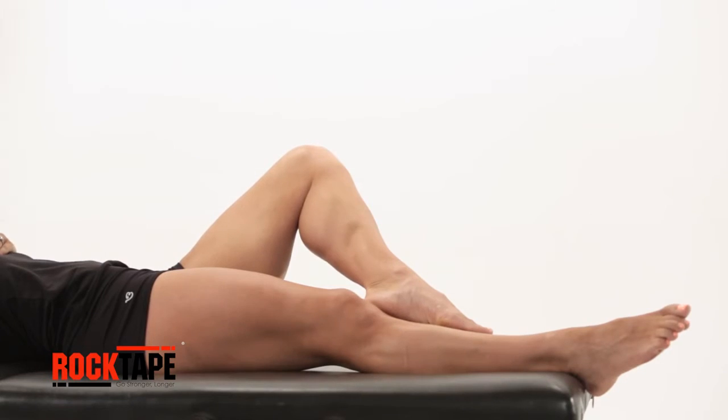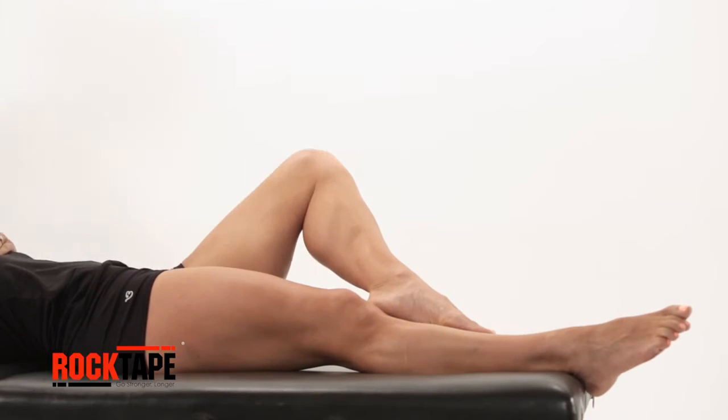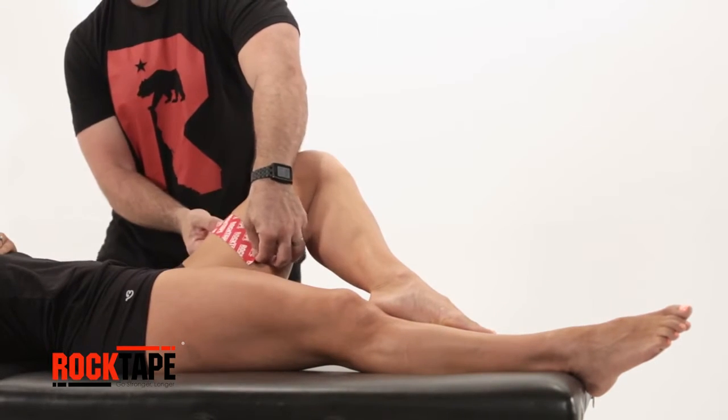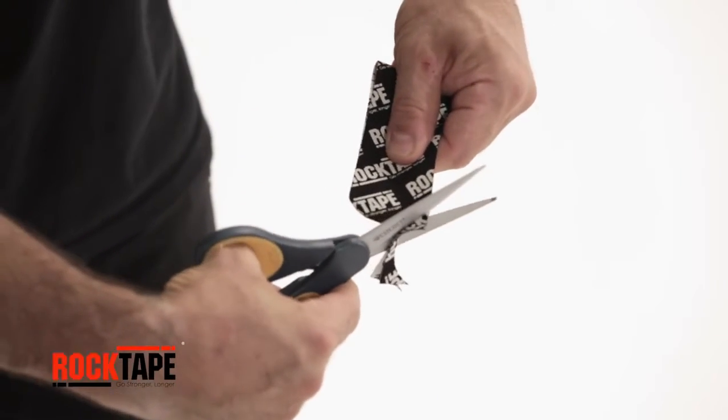Start with our standard 2 inch tape and measure the first strip the length of the inner thigh. Measure a second strip 4 to 6 inches in length. Round the tape's corners to avoid catching on gear or clothing.